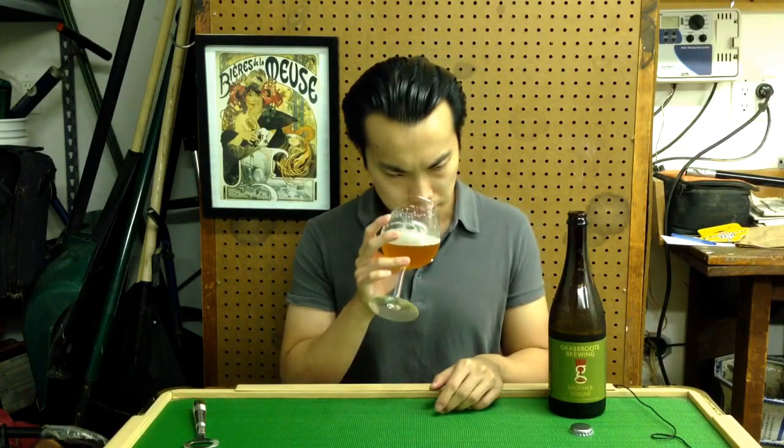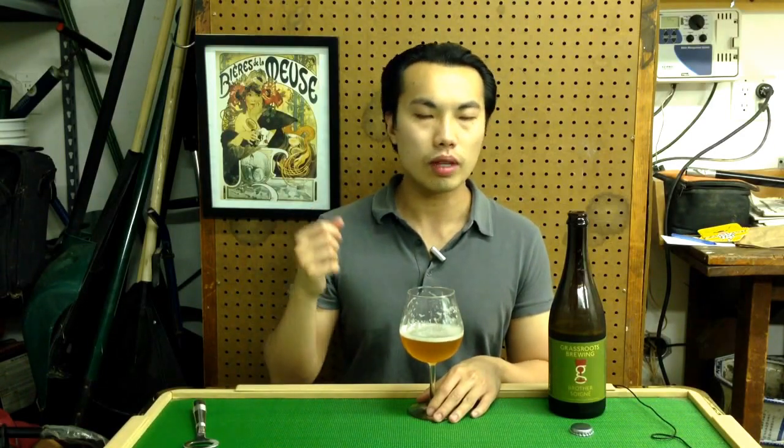The funk quality is definitely there, consistent with the aroma — I'd say medium to medium minus. It's very restrained on this one, and in general all his beers are very restrained on the funk quality. There's a nice crackery malt in the middle, very dry on the back end, with a little bit of that funk quality lingering along with a zesty quality. Carbonation, by the way, is fantastic — very effervescent.